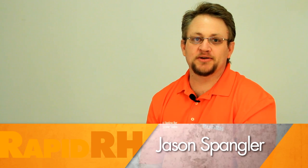This is Jason Spangler with Wagner Meters. In the process of compiling an article called Five Myths in Concrete Moisture Testing, there were a couple of myths that really stood out to me.